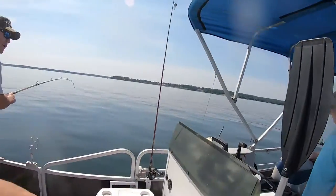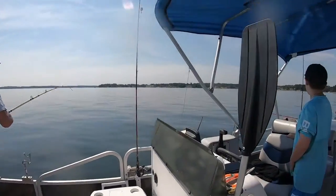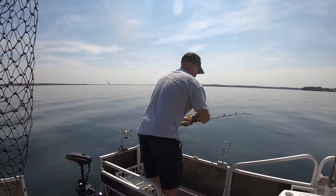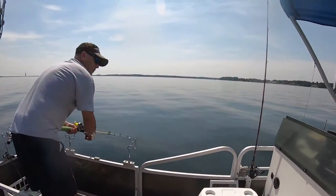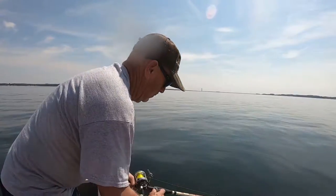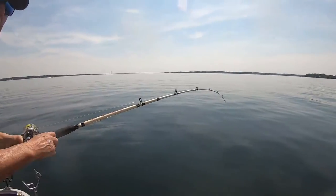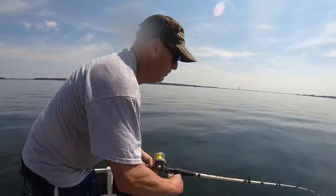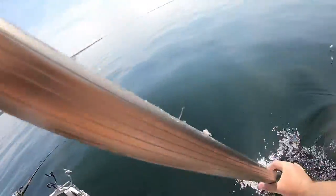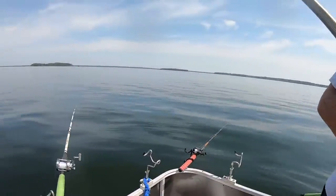Yeah, are you pulling? Yeah. Man, man. That's fun. They're strong, ain't they? Yeah, they are — it's fun on these lighter tackle rigs. He goes where he wants to go. There you come, look at him. Little bit smaller, not a bad fish though.